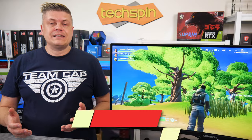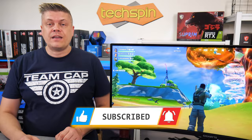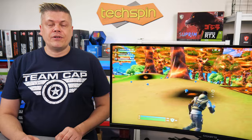If this video helps you, please hit that like and subscribe, give us a quick follow on social media. If you have questions or find another monitor or some good tech you want us to check out, leave your comments down below. Any updates for this monitor will be on the companion post on TechspinReview.com.